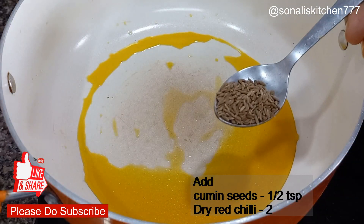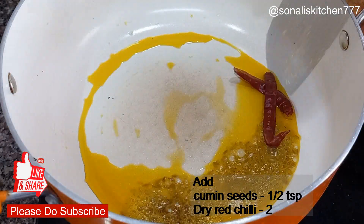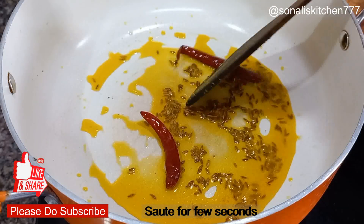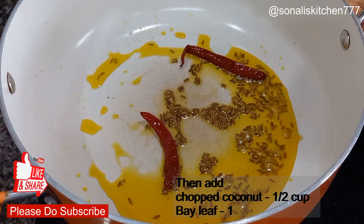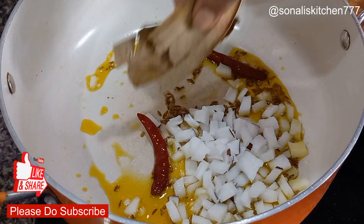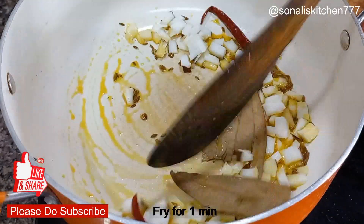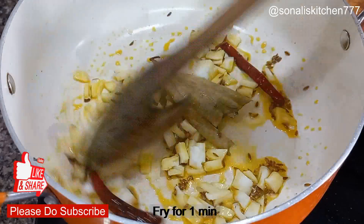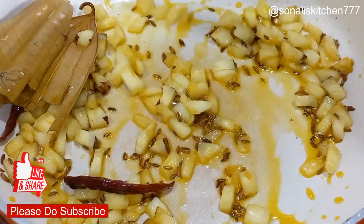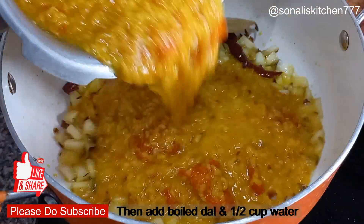I added jeera and dark black pepper to the pan. Then I have chopped some fresh naryal (coconut), peeled the skin, chopped it, and now I will fry the naryal so that the raw freshness is cooked out.